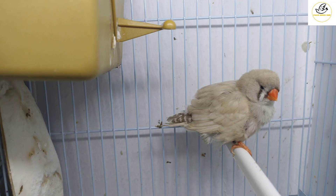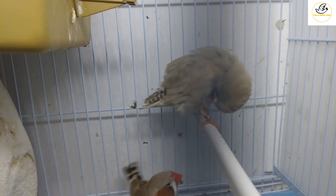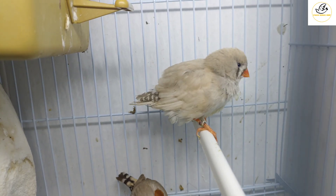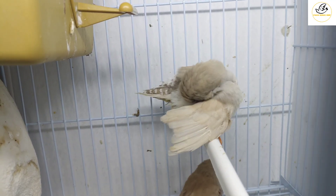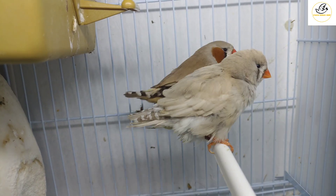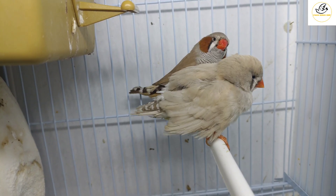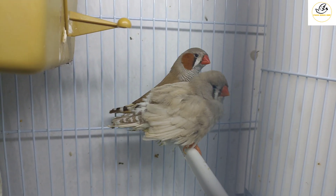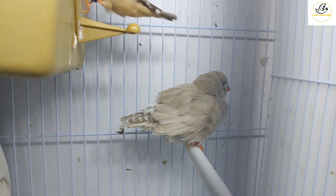This female is English bloodline. With English bloodline, you will see a bowl type — a bigger bird with punched eyes, small beak, and a bigger head. There is a male behind this female; you can see him there.